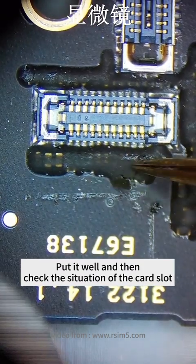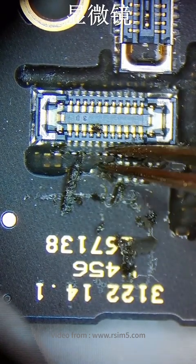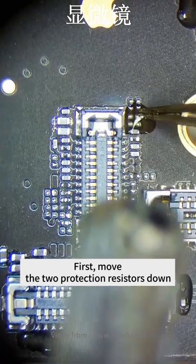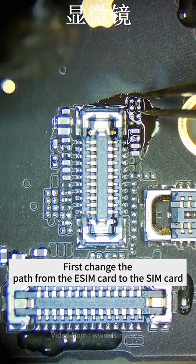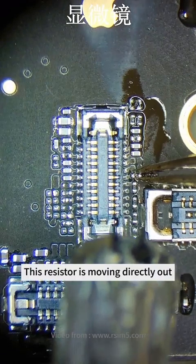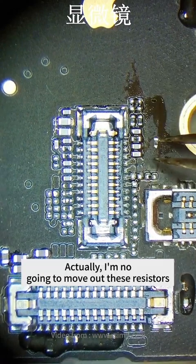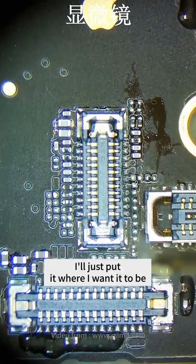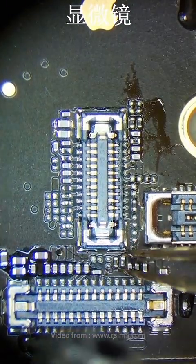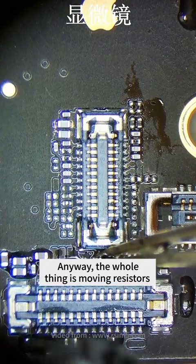Put it well and then check the situation of the card slot. The process of this operation needs a lot of work. Move the two protection resistors down. Change the pass from the eSIM card chip to the SIM card. This resistor is moving directly out. We have to get rid of a lot of resistors — actually I'm not going to move them out, I will just put them where I want them to be. Everyone watch carefully how to change it.